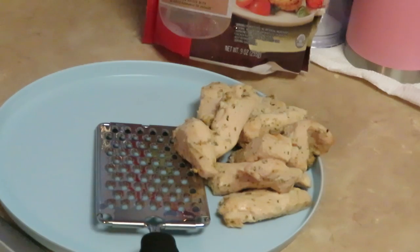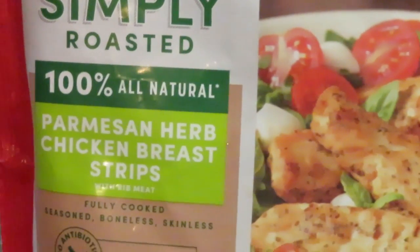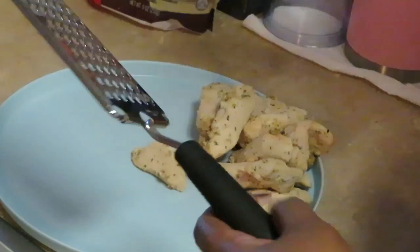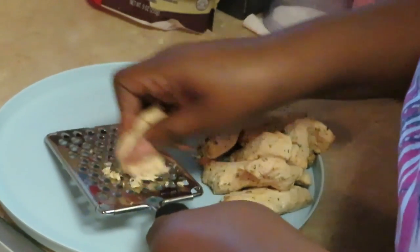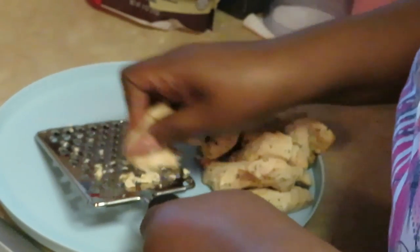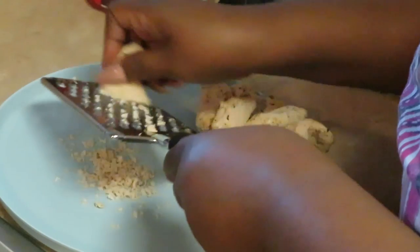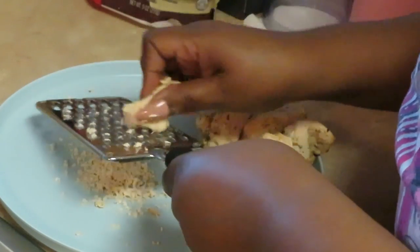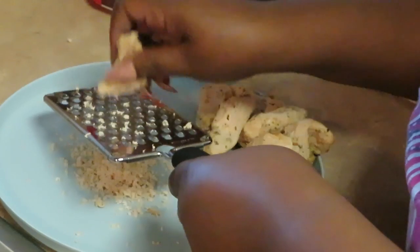We are using the Tyson Simply Roasted Parmesan Herb chicken breast strips — it's fully cooked, already cooked, so we don't have to cook it. What I'm going to do is use the cheese shredder to shred the chicken so we don't have big chunks on top of the flatbread. That way it'll be nice and evenly spread — juicy shredded chicken across the top of the baked flatbread, easier to eat with the cheese and bacon.